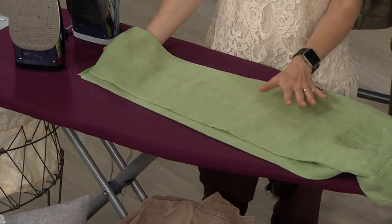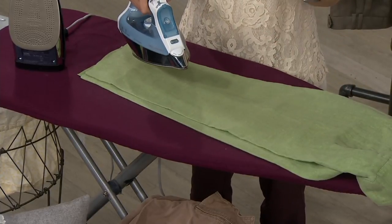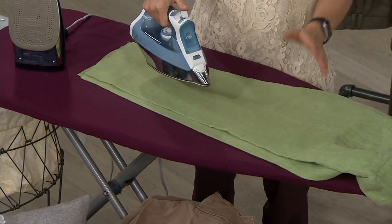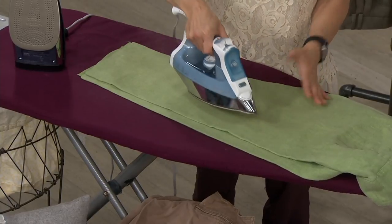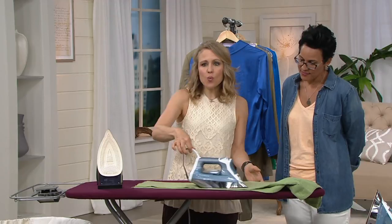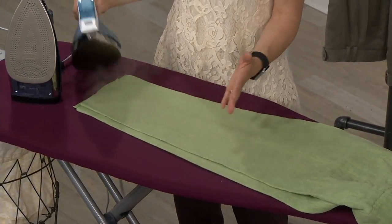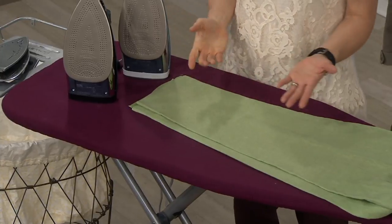If you've ever ironed linen before and you have a kind of drugstore iron that you find for $20 or $30, you're going back and forth, you're pressing it — that's why they used to call it pressing. With Rowenta, it's one-pass ironing, one glide. I can pull it by the cord if I needed to. It just glides across and gets out all the wrinkles.